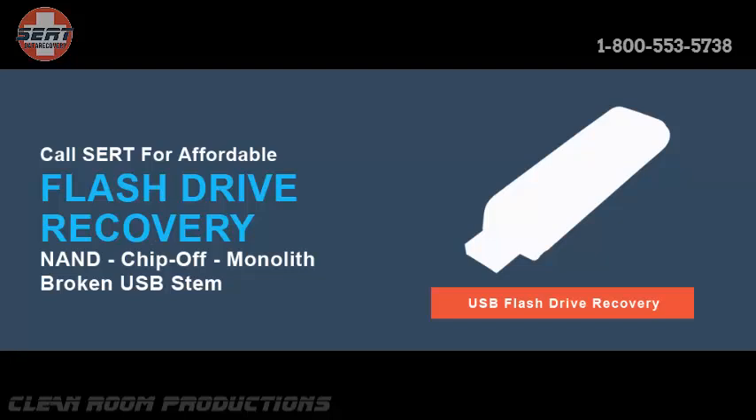This type of recovery is only possible because we have state-of-the-art equipment in our lab and our engineers are trained and efficient to perform it. This type of recovery is required when the drive will not mount, will not be recognized by any device, shows a zero capacity, and in some instances where the drive will not get power.